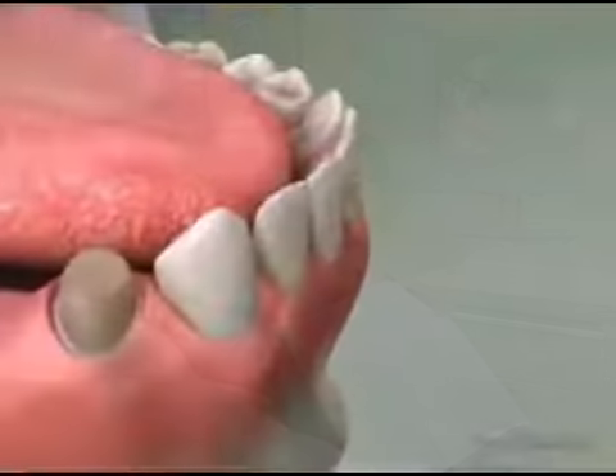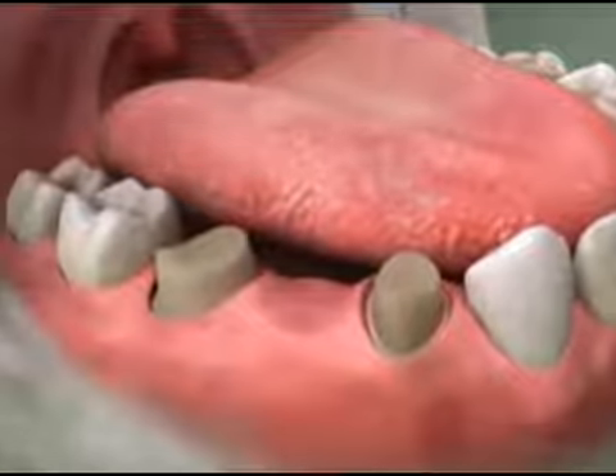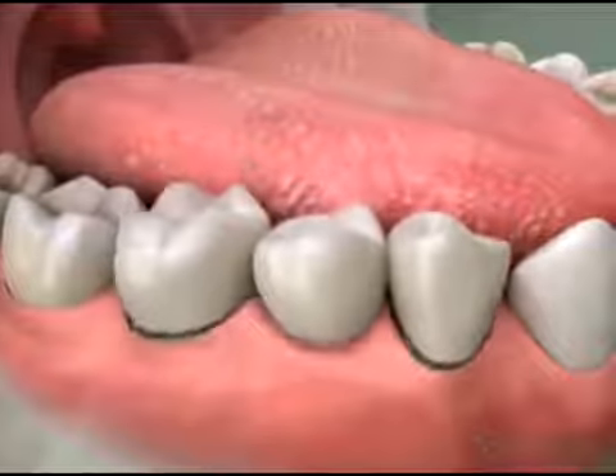When a tooth is missing, a three-unit bridge can be a good choice for replacing it. In a three-unit bridge, an artificial tooth is connected on either side to crowns, which are placed on the neighboring teeth to hold the bridge in place.